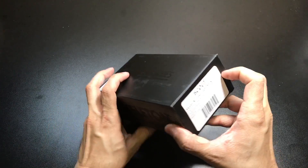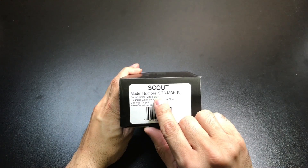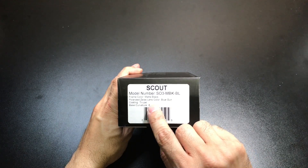One of them is this one right here, and this is their Scout model. This is their model number right there. This particular one is in the matte black frame color with the blue gun polarized Zeiss lenses.